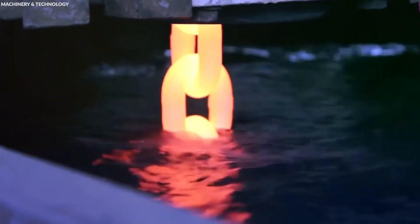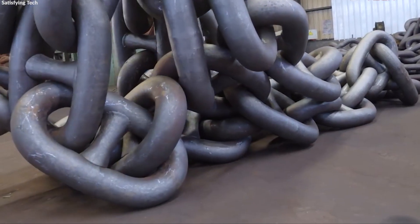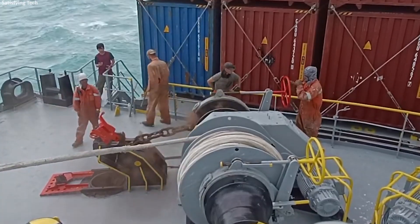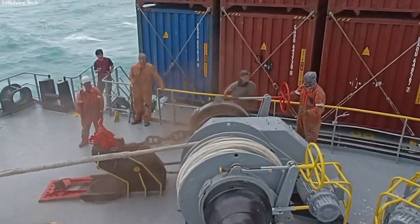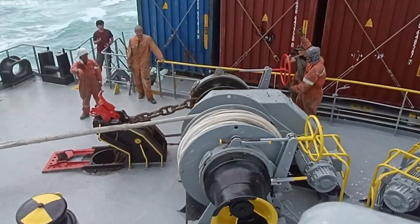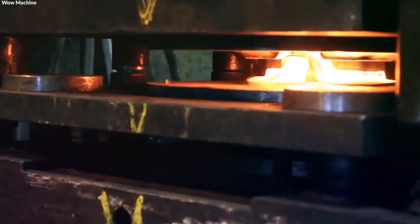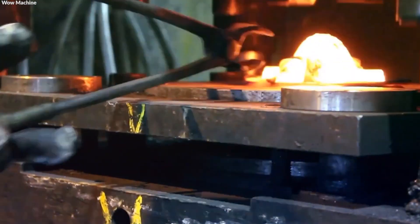Following quenching, the links undergo tempering, where they are reheated to a lower temperature and then allowed to cool slowly. This step relieves stresses induced by quenching and improves the toughness of the steel, making it less brittle and more durable under strain. These heat treatment processes are essential in enhancing the chain's durability and load-bearing capacity.